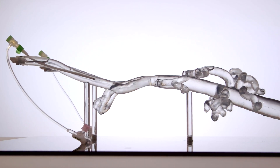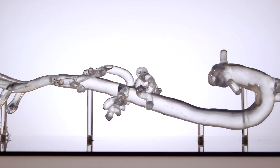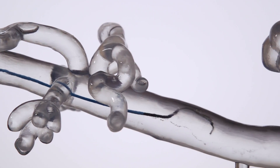This is Arteriosim, a unique endovascular simulator. It's a life-size recreation of the aorta and its major branches, created using 3D printing and data from a CT scan. Arteriosim is designed for early-stage endovascular training, to practice the catheter and guidewire skills that are essential for safe endovascular practice.